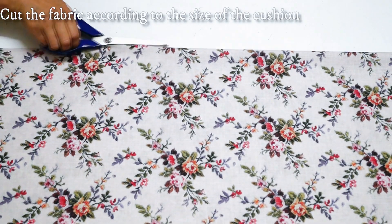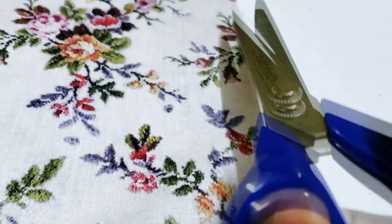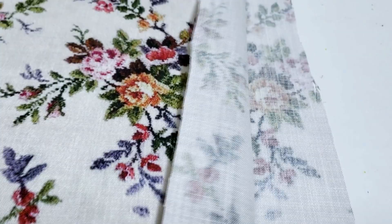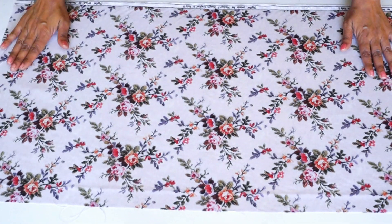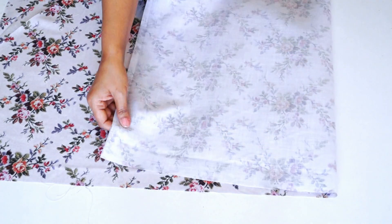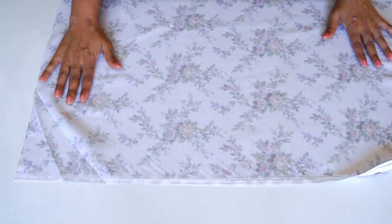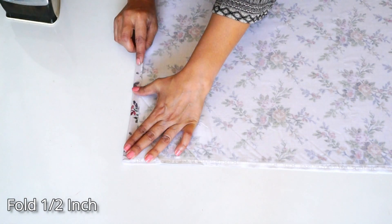First of all, cut your fabric to your cushion size. I've given you a cutting guide here. Cut it and then spread it on your table. The fabric on the right side faces down as the bottom.